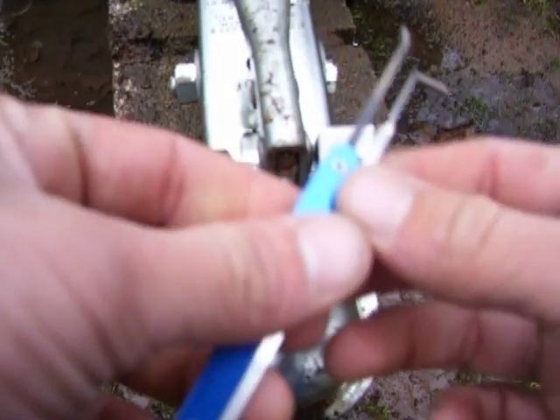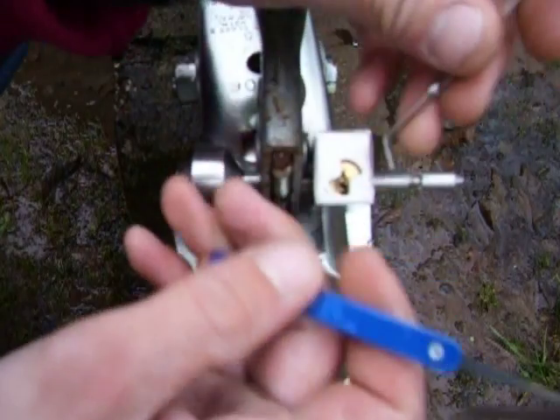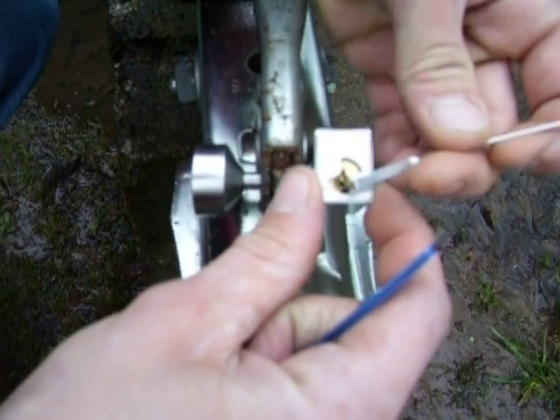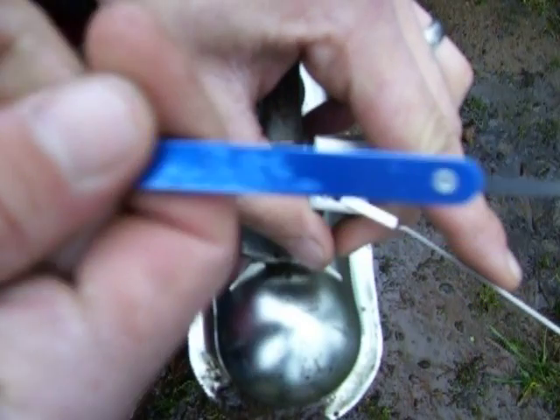I'm going to pick it open for you guys. Single-pin style. This is my hook pick.